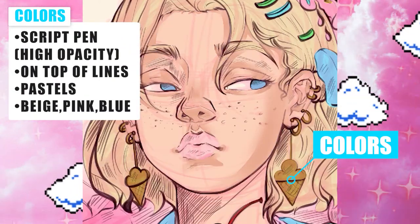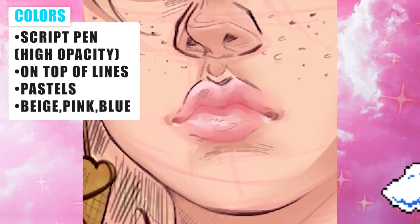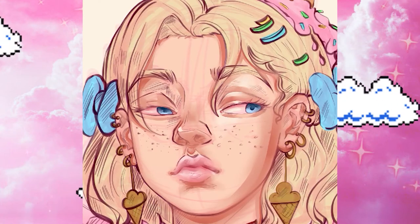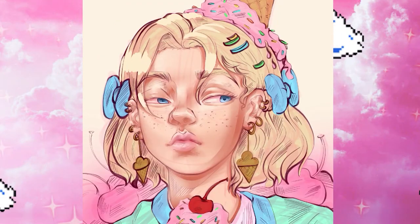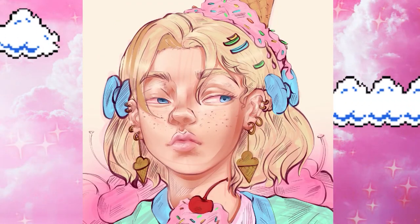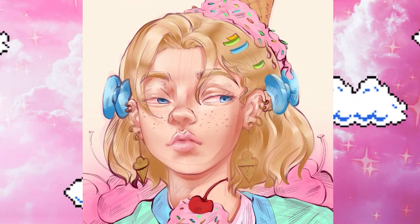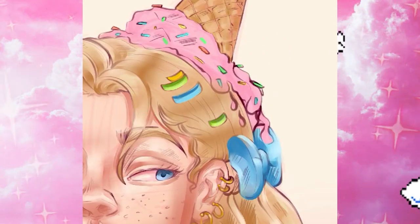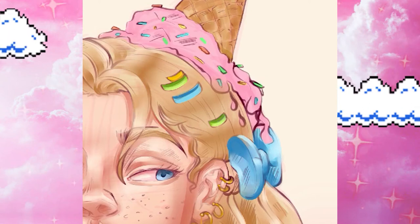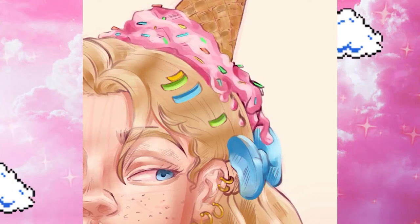For the colors, I started with beige shades because I wanted her to have a similar color scheme to an ice cream — so I was thinking beige, pink, and blue. Those are the colors I knew I wanted to use. I wanted her hair and her skin to almost look kind of the same, because I wanted each color to blend in with the colors of the ice cream, like the cone of the ice cream.